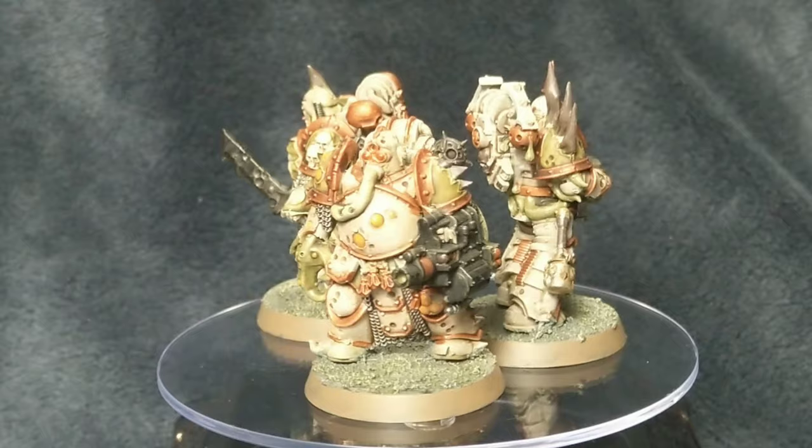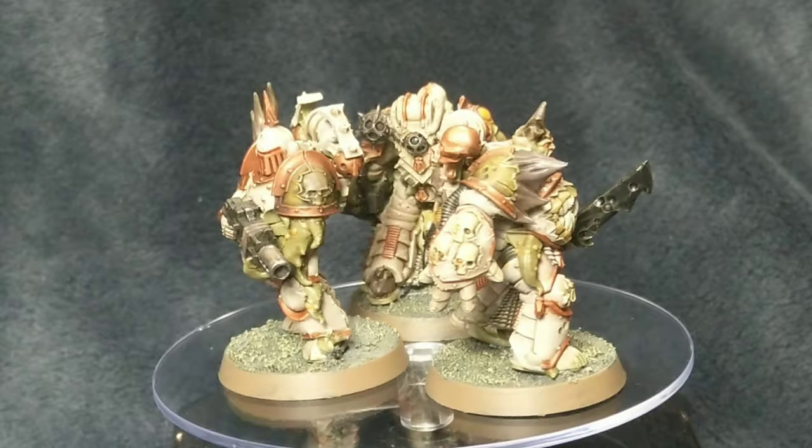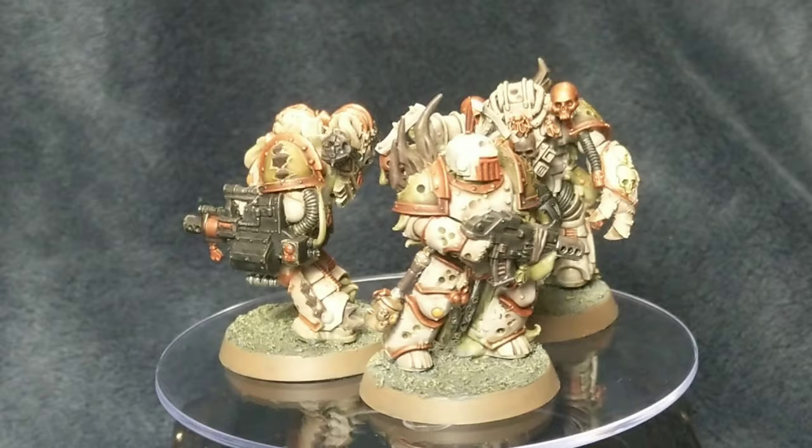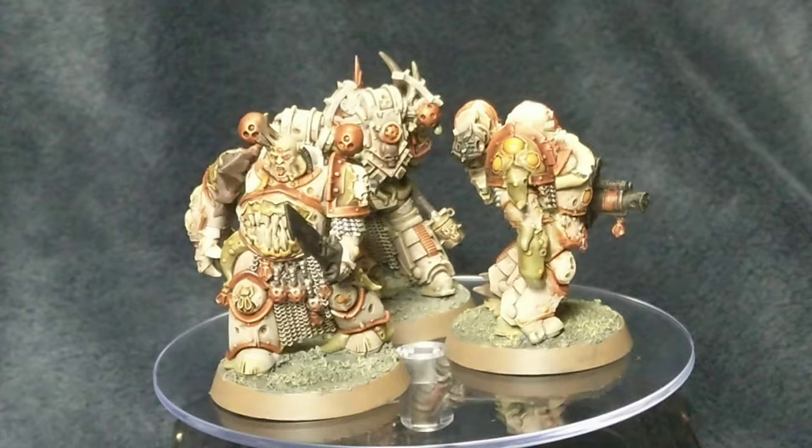So there's no chipping issues so far or anything like that. I've not used them to game with an awful lot, I've just done a quick test game. But on Death Guard miniatures it's not the end of the world if there's chipping issues because they're supposed to not really look after their armour that much. Anyway, back to the colour scheme.